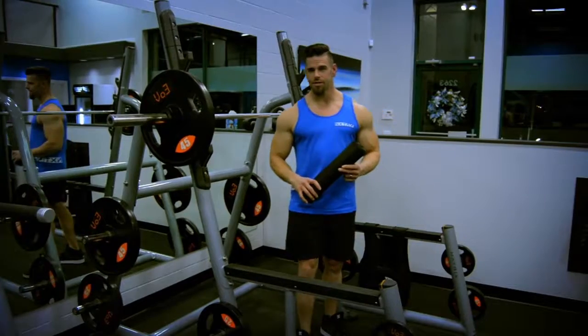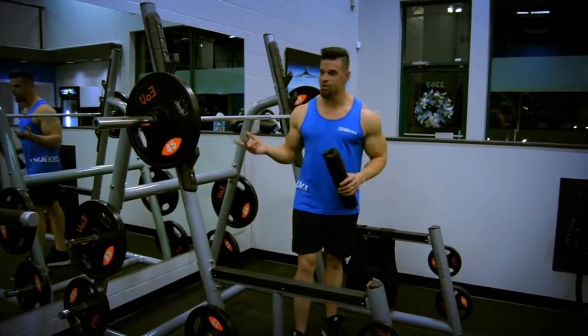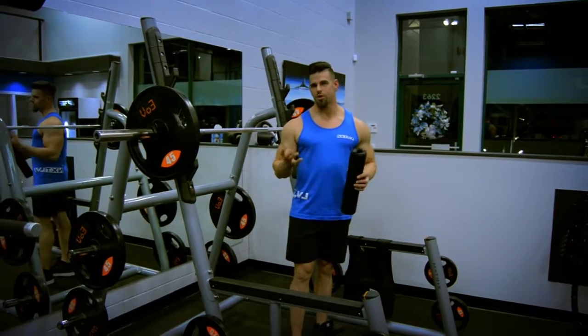I'm going to be demoing closed stance squats. These ones right here are really, really good for that outer sweep in your quad. When I do my squats, I don't like to come down below 90 degrees — it's just personal preference for me, as it puts a little too much pressure on my knees.